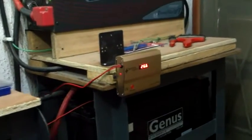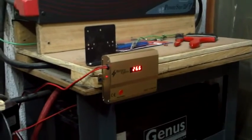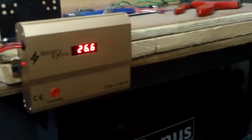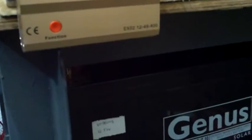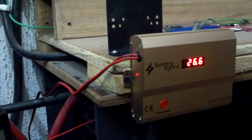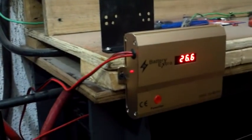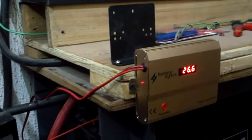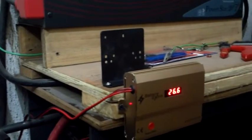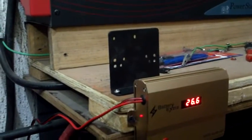Good morning YouTube, this is an update video on my system — the power stamp system. I just acquired the battery extra, that's the EXO 2 12-48-400, which can handle up to 1500 ampere power battery banks. This is a desulfator, basically used to extend the life of your batteries by taking off the sulfates from a battery while charging and discharging.